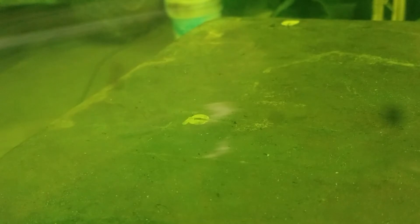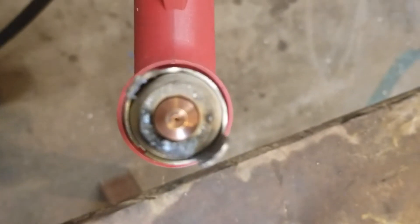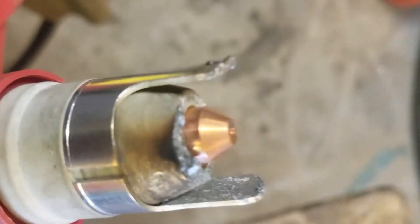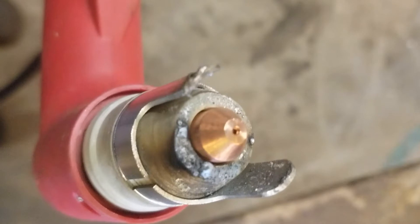I've got the brand new Everlast tip in here. I have my plasma cutter set at about 70 PSI and 80 amps, which is the highest amperage this will go. I'll see if I can pierce a hole right here. I was able to pierce a hole, and it doesn't look like I have too much damage, if any, to the tip.